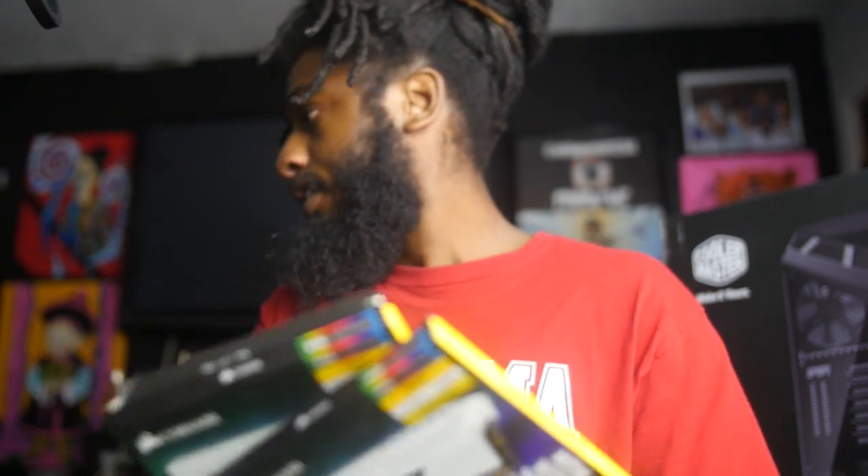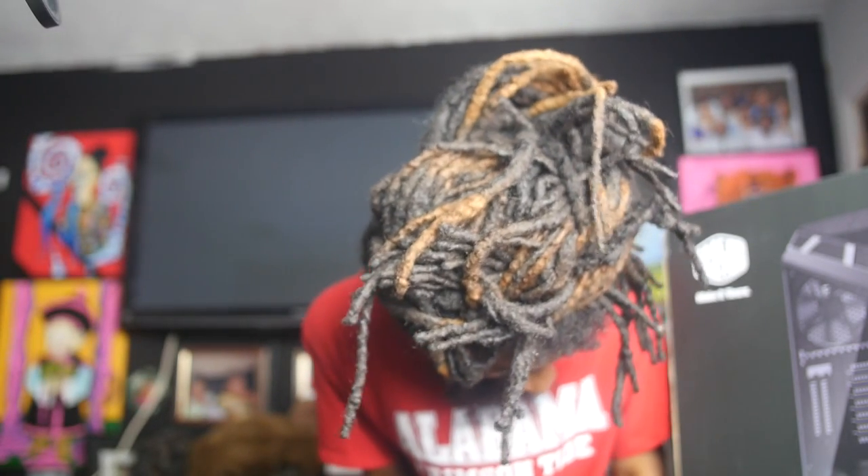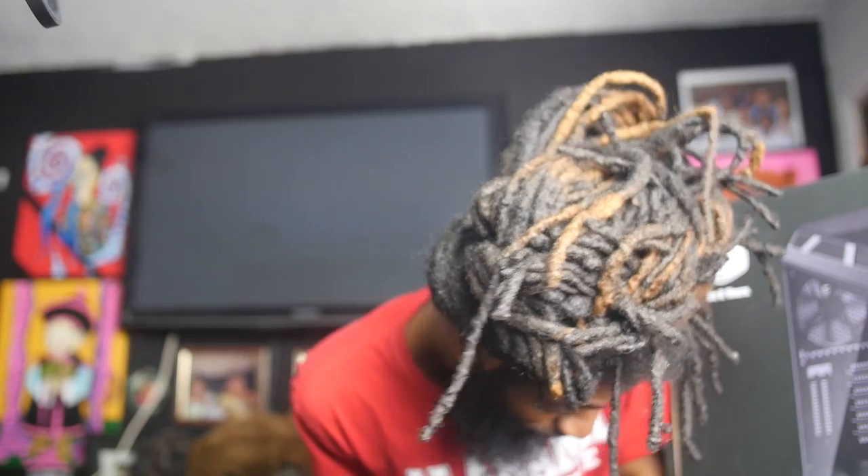For the case for the whole build, I got this Cooler Master case — it's the H500M. The reason I got this case is because it's super clean, one of the cleanest cases I've seen. I really went through online and looked up a lot of different cases, but this one is crushing all of them in my opinion.